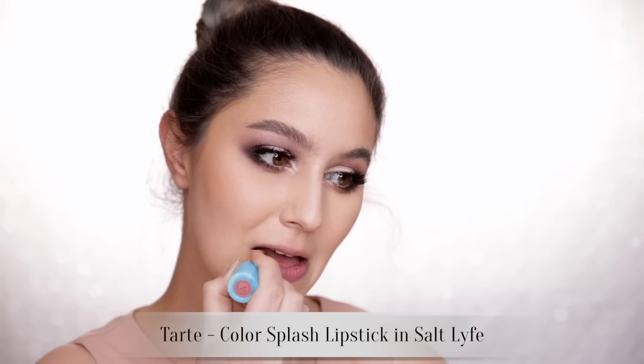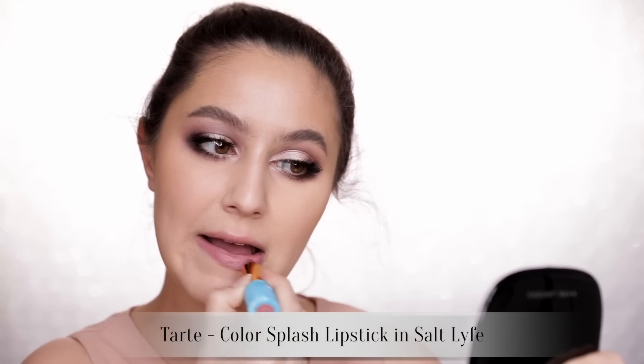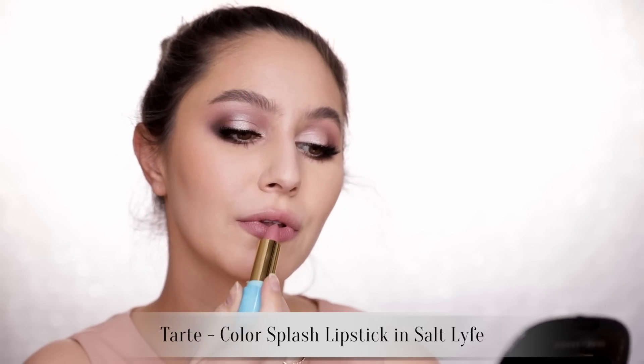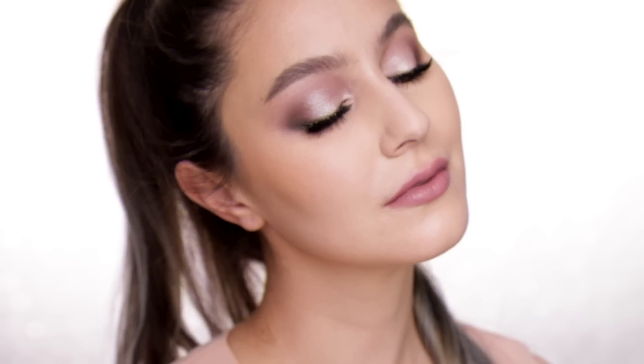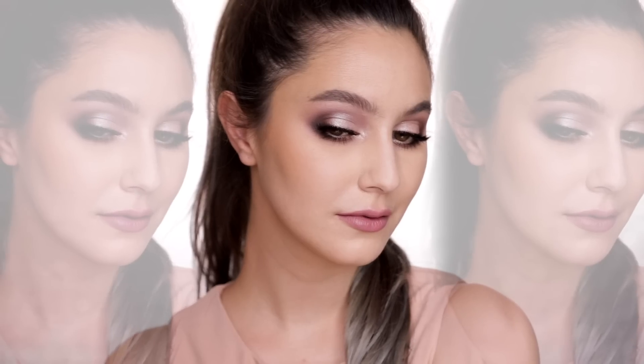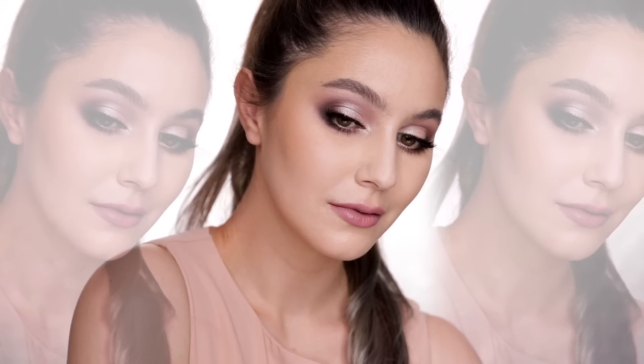This lipstick was the perfect pairing — Tarte Salt Life, a nude mauve that leans grayish with a desaturated quality. FYI it does look more gray on most people but my lips tend to saturate everything. I love how this look turned out and when I wore it in my 2017 beauty favorites video I had so many requests, so here you go.